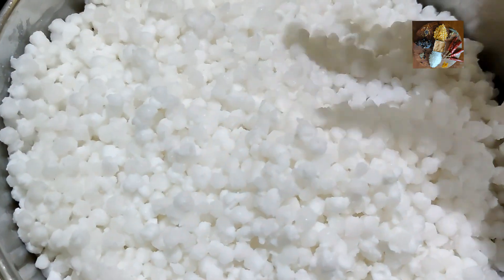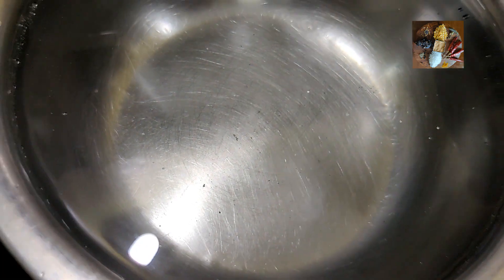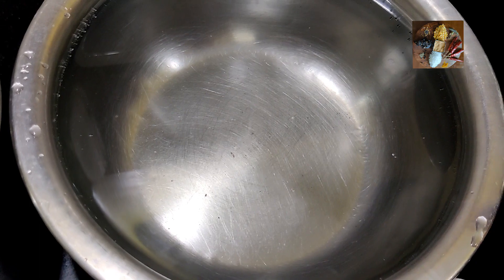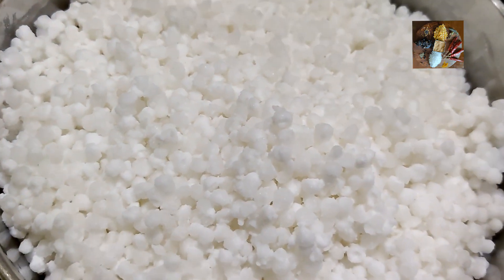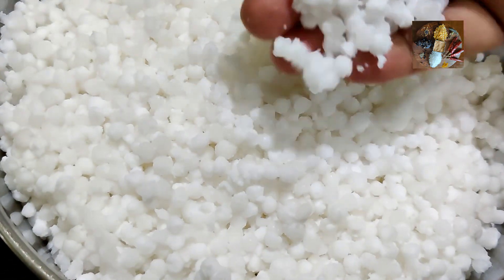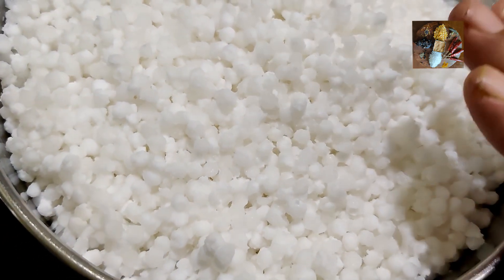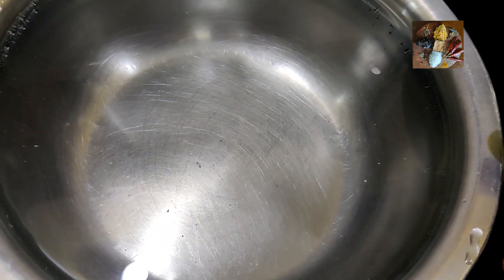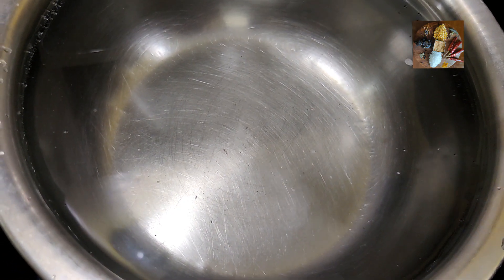I have taken one bowl of saagu. I have measured the saagu in this vessel and soaked it for 2 hours. Clean it, wash it thoroughly, then soak it for 2 hours. Then drain the water. For 1 part saagu, we have to take 2 parts water — 1 is to 2 water. I have taken 2 parts of water in this vessel.